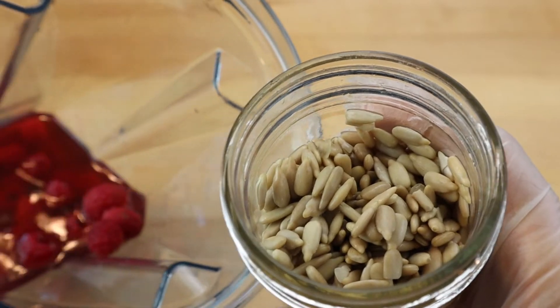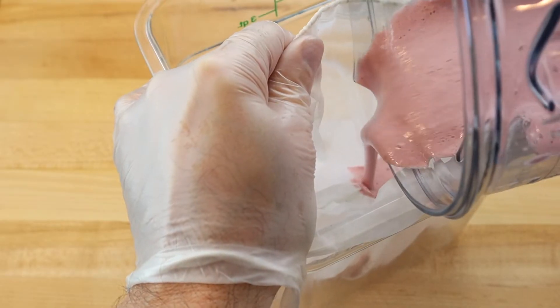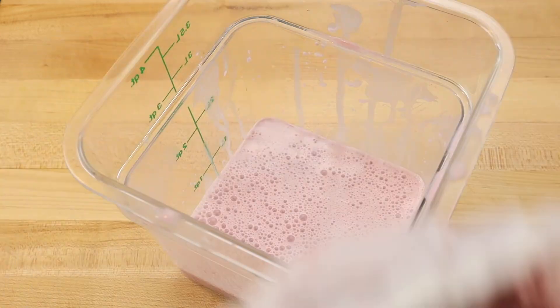The next day, the seeds need to be rinsed and added to a blender with the tea mixture. Then blend on high speed for a couple of minutes and strain through a nut milk bag. Gently squeeze the bag to release the milk and discard the remaining pulp.